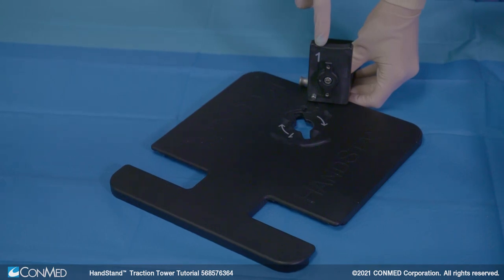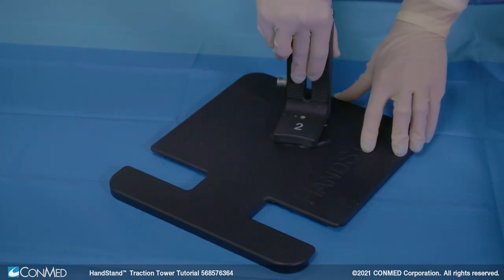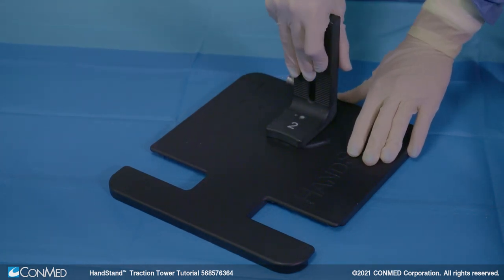First, lock the lower tower into the base plate by inserting the key on the bottom of the lower tower into the key slot on the base plate. Rotate until the lower tower sliding pin locks in place.